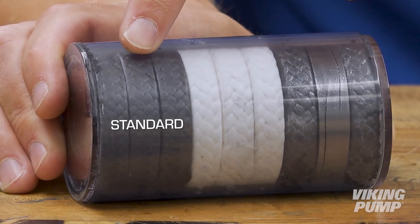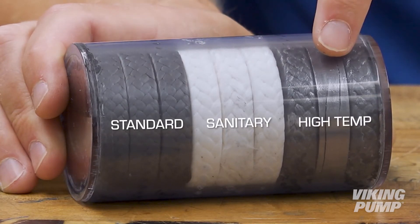Today, packing is offered in a wide variety of inert materials, such as expanded PTFE or compressed graphite. Viking Pump commonly offers three types of packing for our pumps: standard, sanitary, and high temperature.